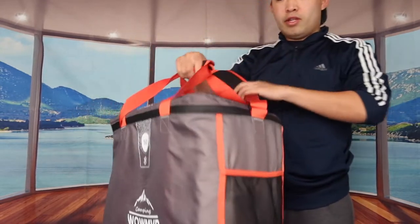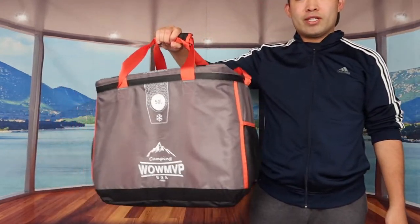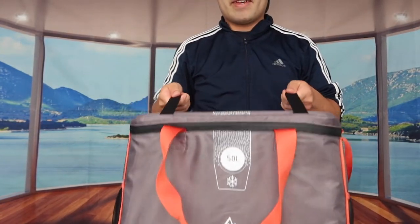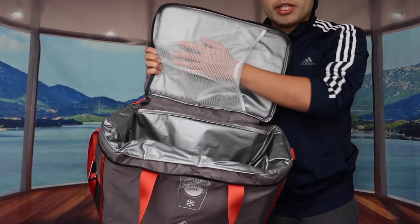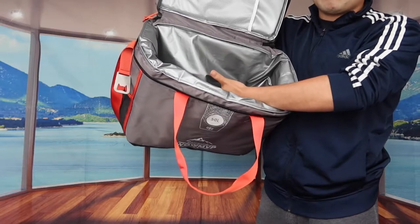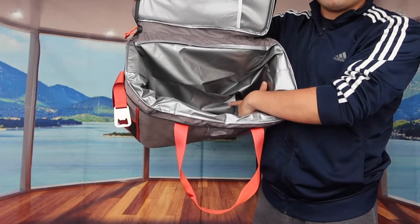If you don't want to use the shoulder strap you can use the handle straps as well to carry it — super convenient. They have two strap options available. On the inside it's very spacious — you can put stuff in the main compartment and in the side pockets as well, around 72 cans as mentioned. On the side they also have a bottle opener, so if you bring soda or beer bottles you can open them conveniently. The bottom has a durable material to prevent punctures and sliding around — very high quality and you don't have to worry about the bag getting punctured.